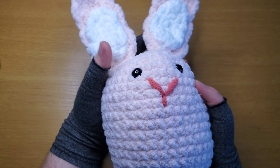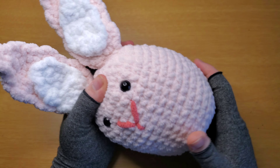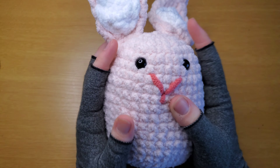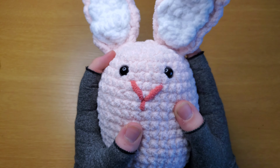Hey, today we're gonna be making Brooke the bunny. She's really simple, really fast, and you're gonna need all the materials down in the description. If you want to make her with me, let's get started.